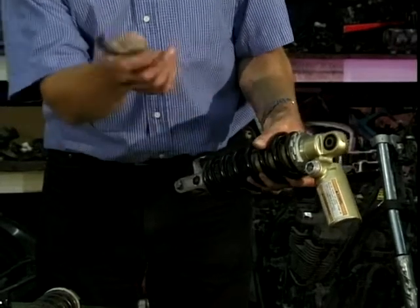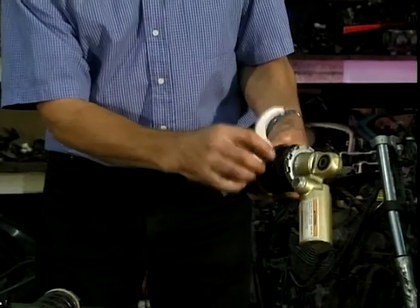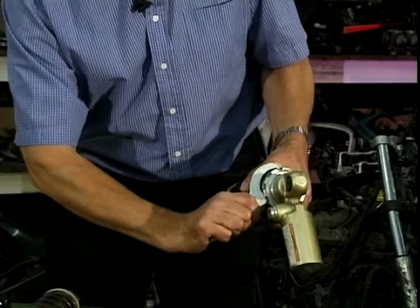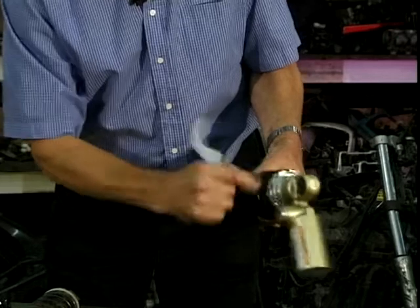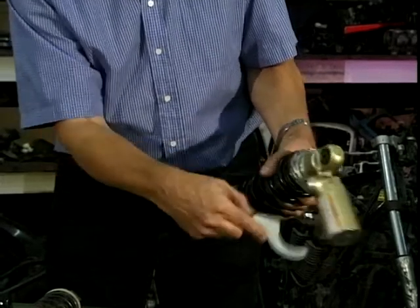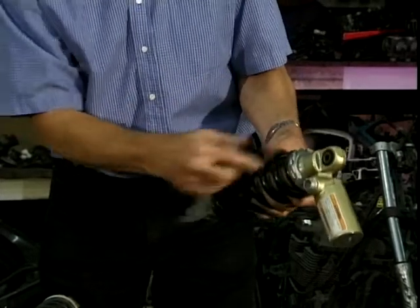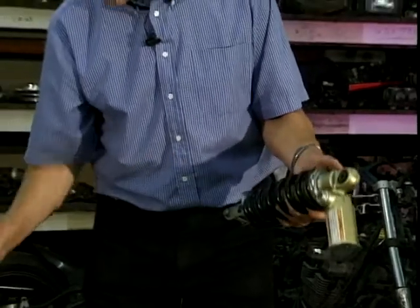So what you do, you get a C-spanner — there should be one in your tool kit, or if not you'll have to buy yourself one. That fits on there like that. Unscrew that one, which is purely the locking ring, and that allows the bottom one to turn. Then if you want more preload, pull it up, compress the spring, tighten that one up. So that adjusts your preload on the spring.